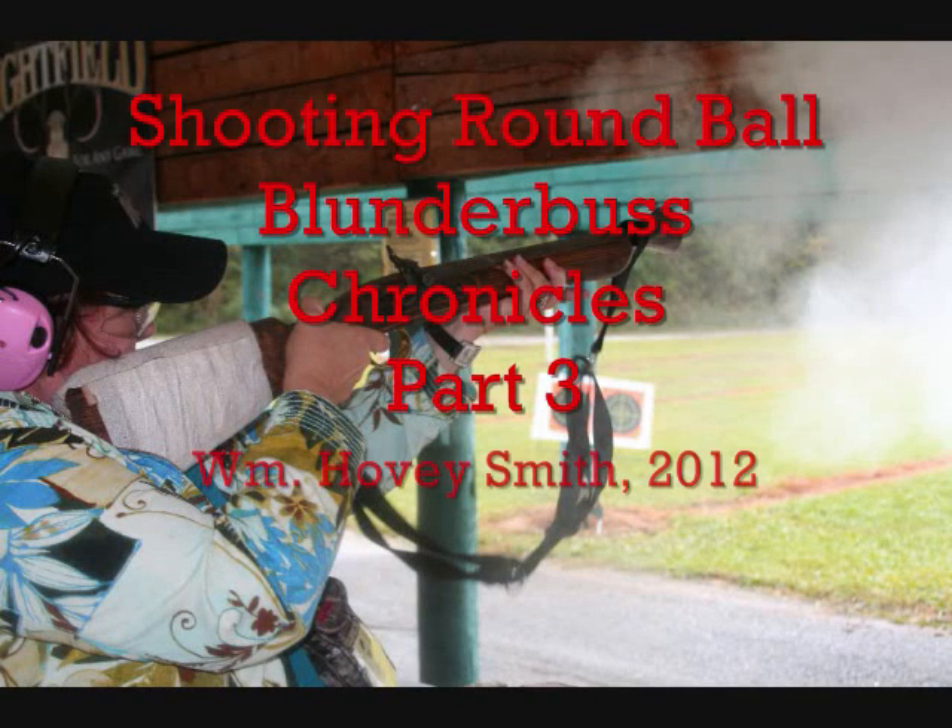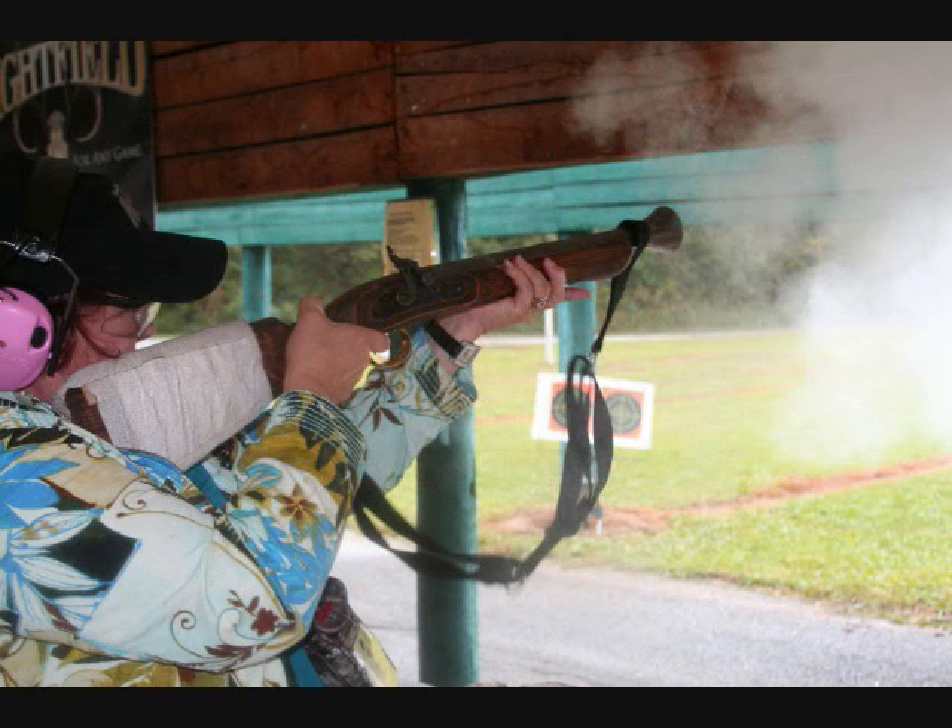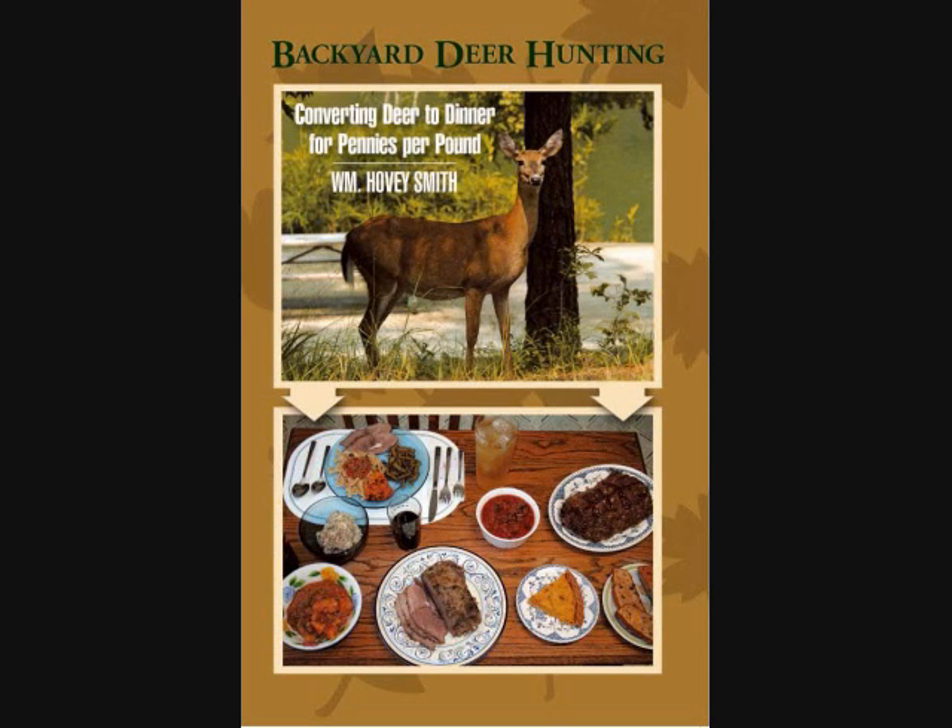Shooting round ball. Blunderbuss Chronicles, Part 3. William Hovey Smith, 2012. I'm the author of Backyard Deer Hunting, but here is a brand new twist to the sport. This is Hovey Smith with Hovey's Outdoor Adventures, and we're continuing our Blunderbuss Chronicles.